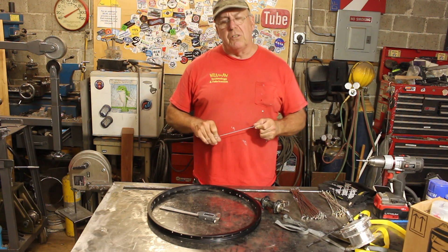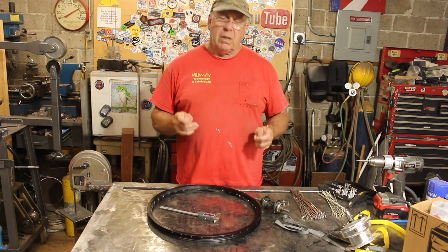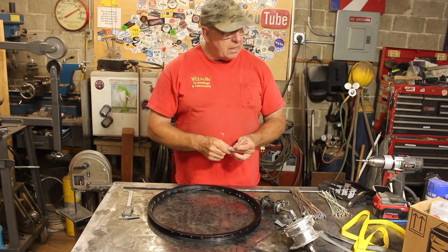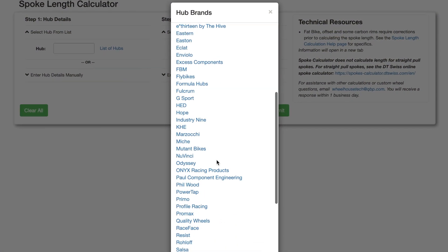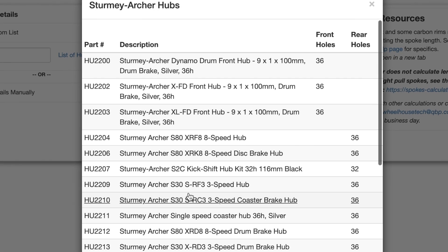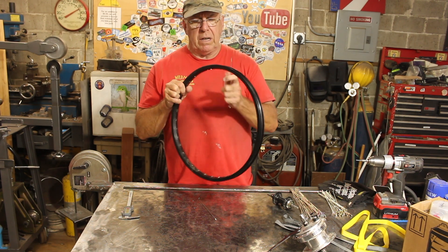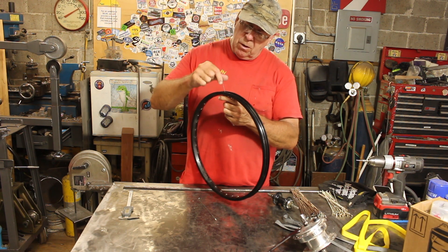Both wheels are disassembled. The next thing we need to do is determine the spoke length to put this hub into this rim. I use a popular spoke length calculating website. The site I use just happens to include this hub, so I can just pick it and it already knows all the dimensions. However, it does not know what this rim is, and this rim has no identifying marks on it — it looks like an Araya to me, but who knows.